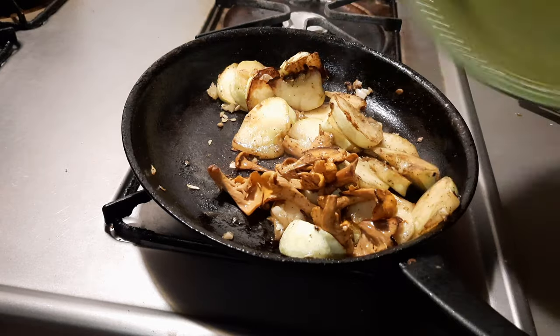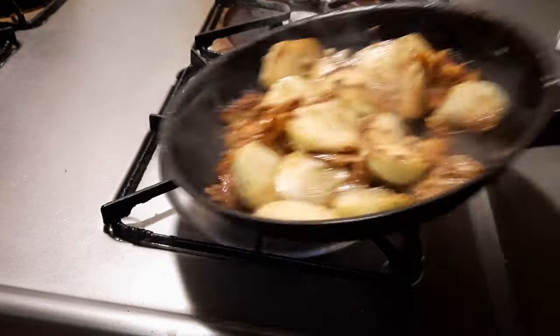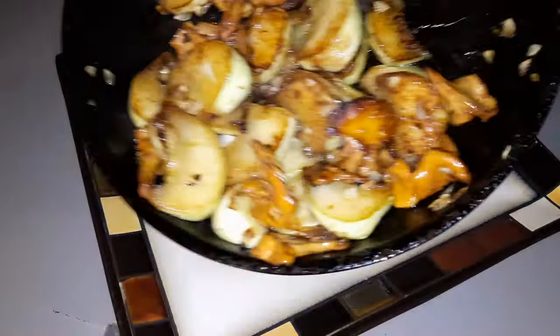We'll throw in our chanterelle mushrooms, let that cook for a couple more minutes, and we're ready to plate.